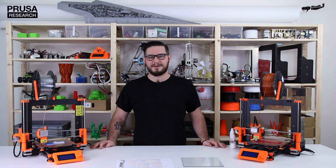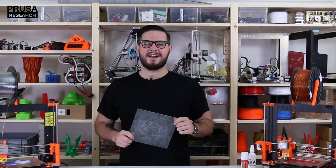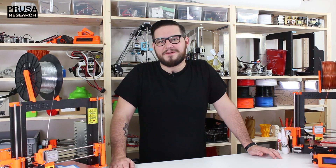This method works for other materials too: PET, Colorfab XT, ASA, and many more. Cleaning the glass is super simple and I will show it to you in the next video. And what's your favorite material? Tell me in the comments.